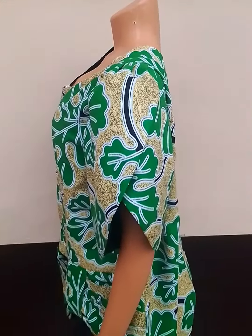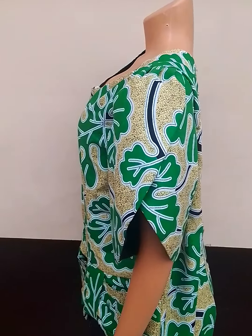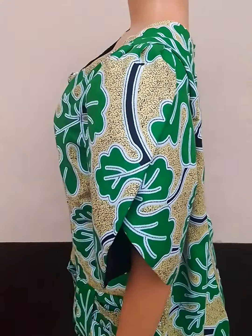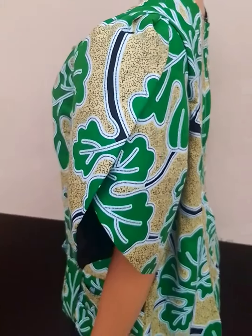Hi everyone, welcome back again to my YouTube channel. Today's tutorial is based on how to draft and sew this tulip sleeve, also known as petal sleeve — so simple and very straightforward.